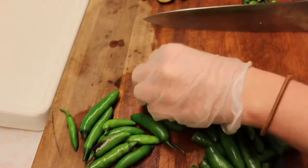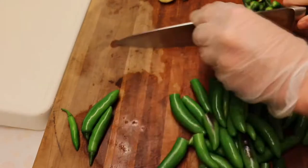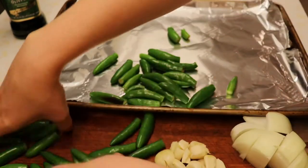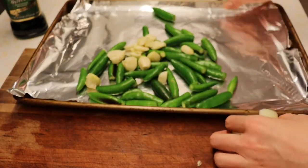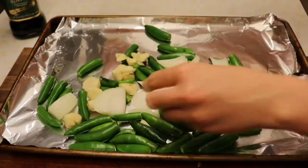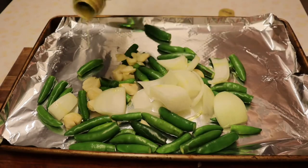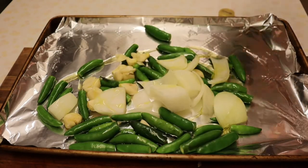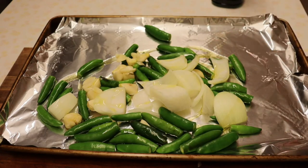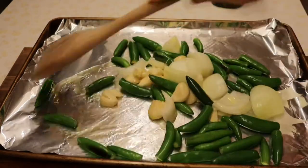Make sure you wash your peppers and then just cut the tops off — you don't have to cut them in half. Put the peppers on a lined sheet pan and put the garlic and the onions on there as well. Then drizzle the peppers and the whole mix with about two tablespoons of olive oil and toss it all together. Place all of that in the oven at 425°F for approximately 25 minutes or until they're nice and blistered.